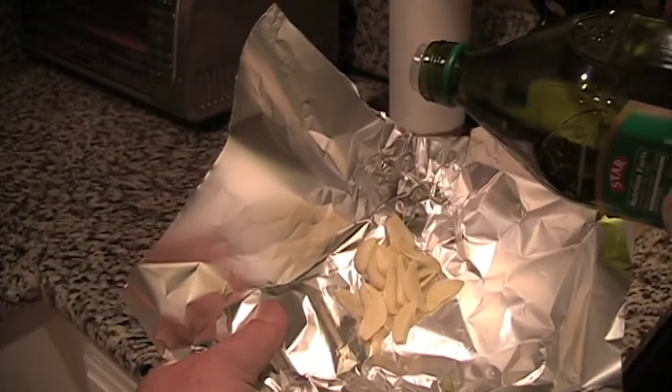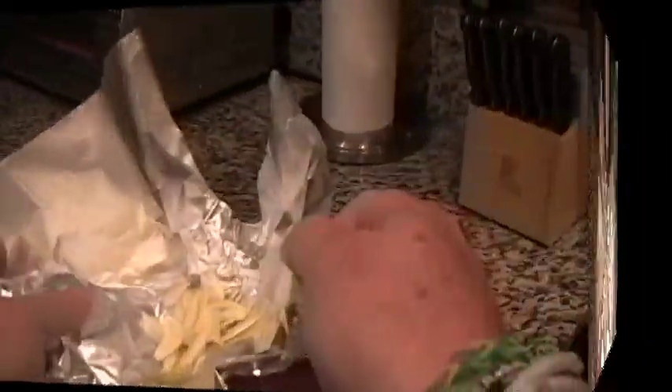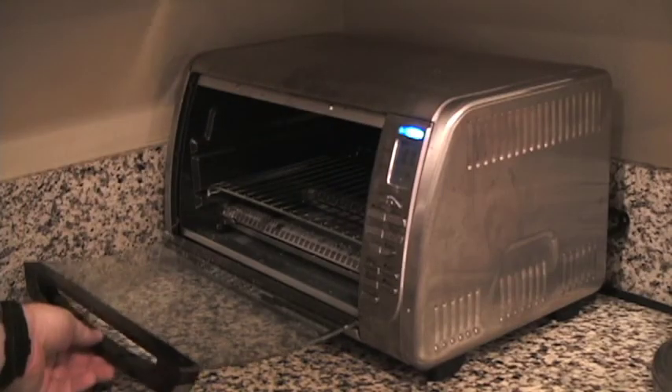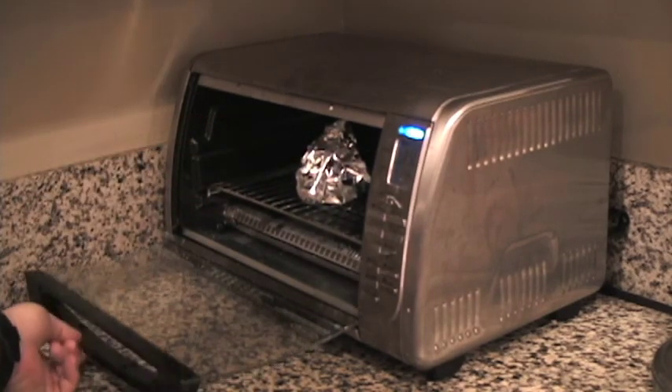In the meantime, take the other half of the garlic slices and place them into a small piece of aluminum foil. Drizzle them with one teaspoon of olive oil and create an aluminum foil tent. Go ahead and roast the garlic at 350 degrees Fahrenheit in a toaster oven or conventional oven for about 10 to 15 minutes, until the slices are tender.